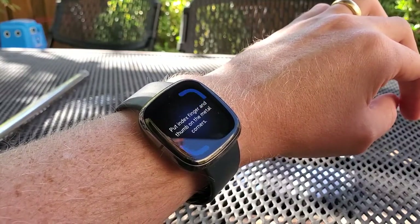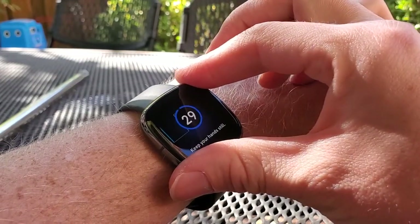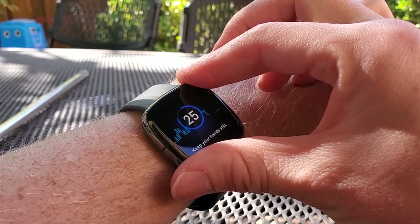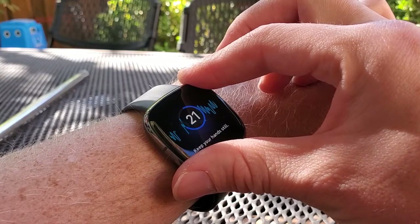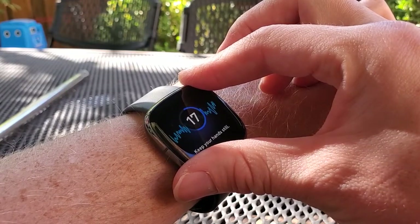Now it's going to say: put your index finger and thumb on the metal corners. Do that. Now I have to stay perfectly still. I can talk very quietly, but if I move it'll restart the count. So I'm just going to sit like this, and you can see that it's recording for 30 seconds.